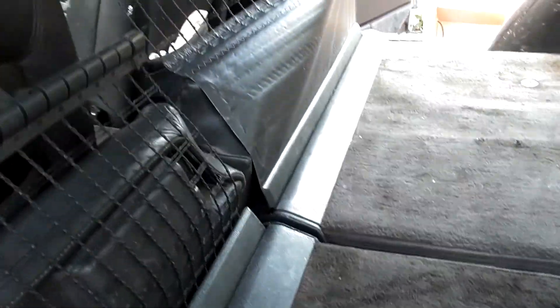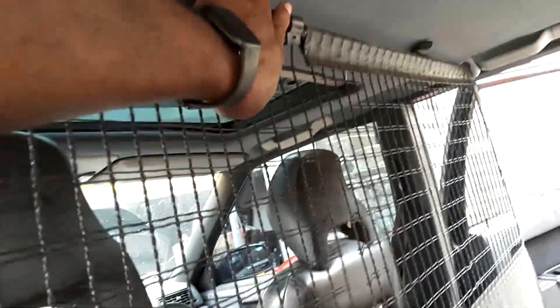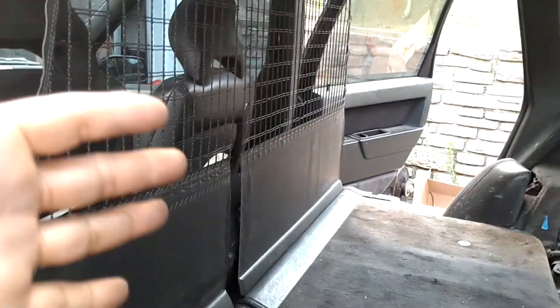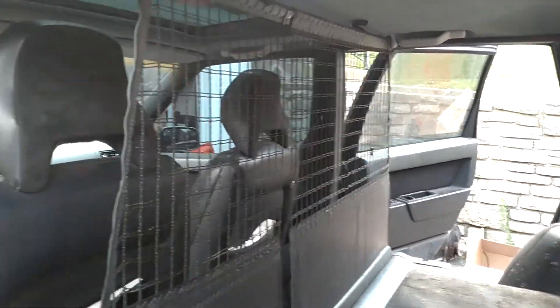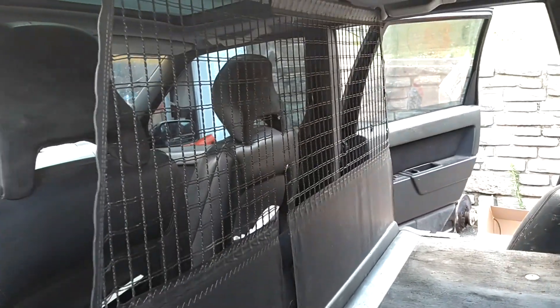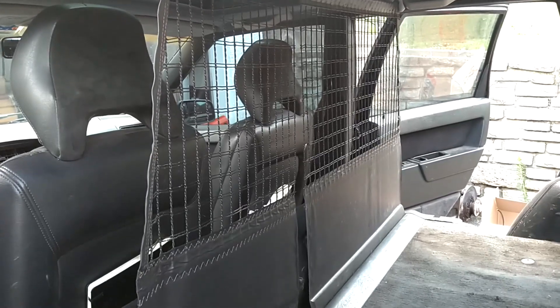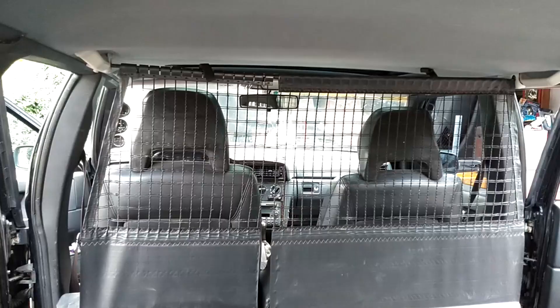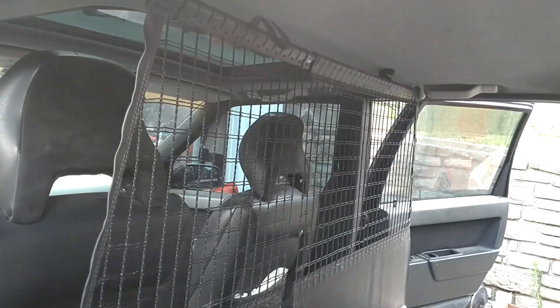Now you've got a rod going all the way across. Pull this tab up on the other side — this one will hook on to that one. Pull this one up and you hook it on that rod. Now you have a barrier to stop things that you may load in the back of the car from coming and hitting the driver, in the event that you have something loose and you hit the brakes real quick and that stuff flies forward. There you have it — a properly installed cargo barrier.